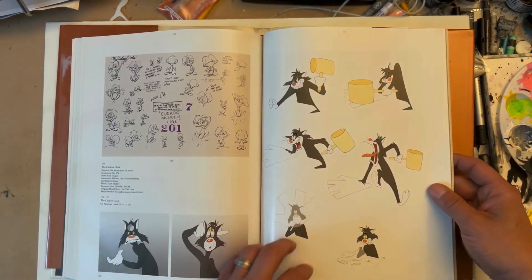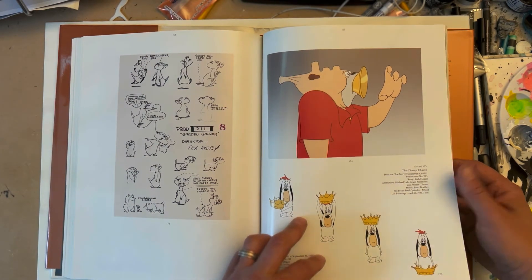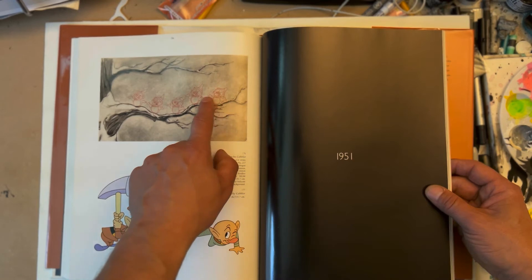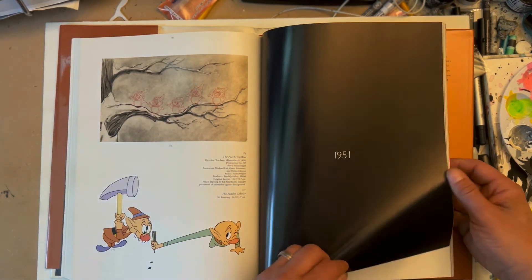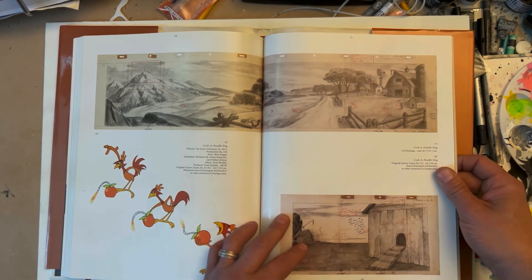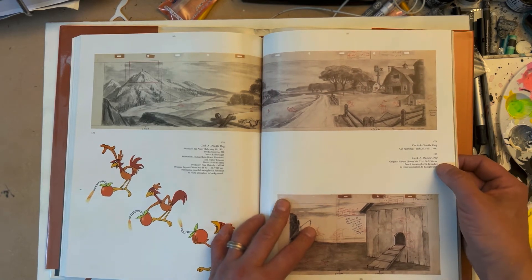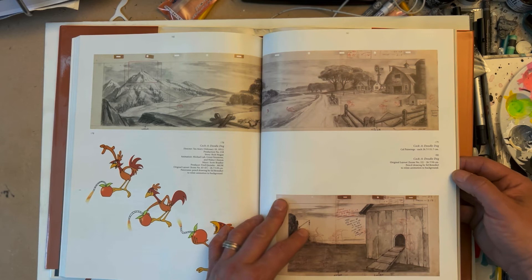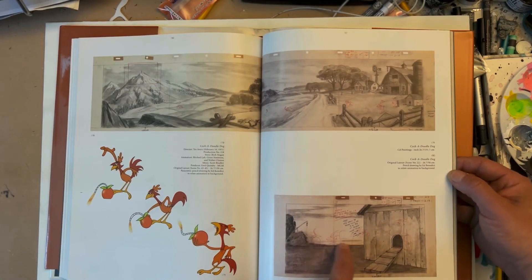Into the 1950s — I think the budgets were going down, but Tex was still doing really cool stuff. They always complained about budgets getting cut and having to do more limited animation, but they made the best of it. There's a great little cute character, Garden Gopher — a cool model sheet with the character drawn on the background to show the context. More hand-drawn backgrounds — just phenomenal. This pencil drawing is by Ed Benedict, who is well-known for designing the Flintstones and working for Hanna-Barbera. Look at the craftsmanship — the guy could do backgrounds, characters, everything.